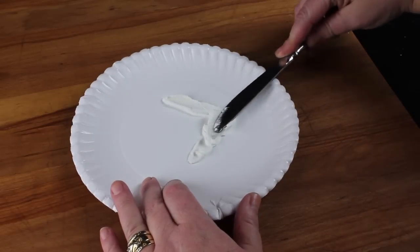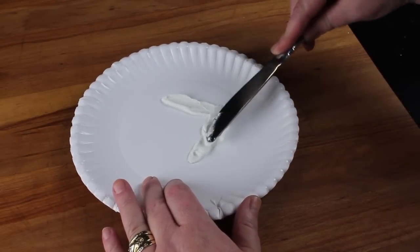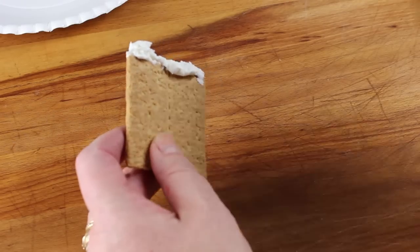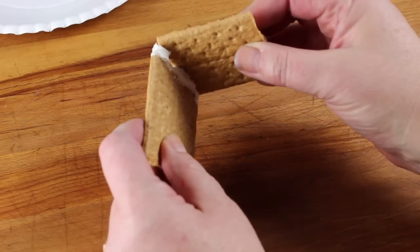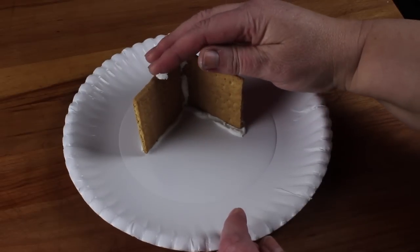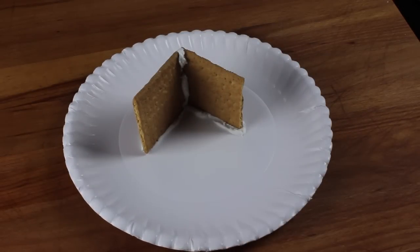First, spread some of the frosting on your plate in the shape of an L. Spread some frosting along one cracker square and connect another to it, also in the shape of an L. Press these two walls into the frosting on the plate. Follow the same process to make the other side.